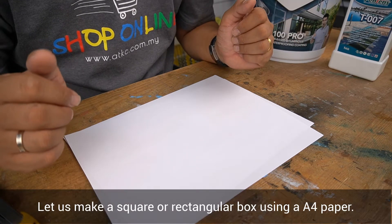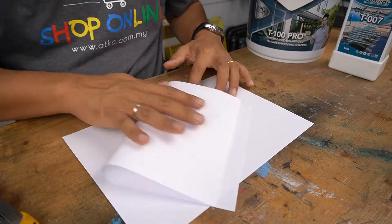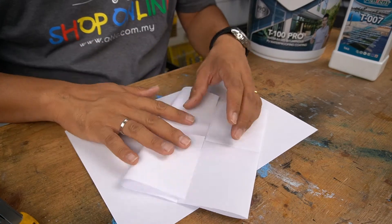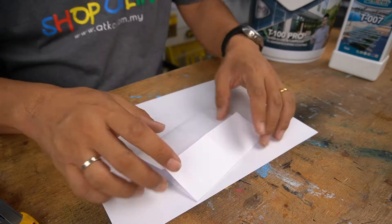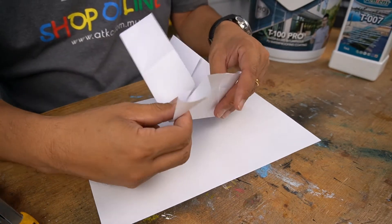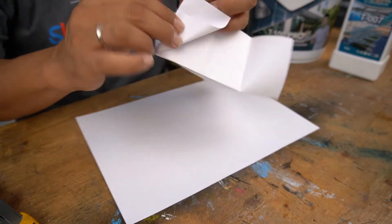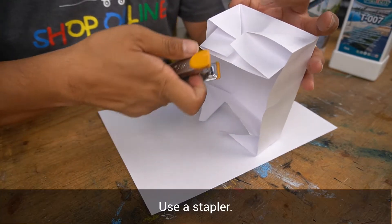To begin, let us make a square or rectangular box using an A4 paper. Use a stapler to assemble it.